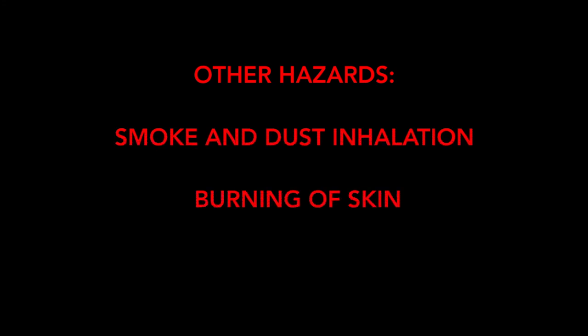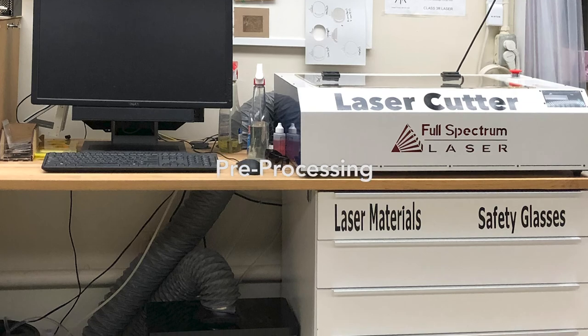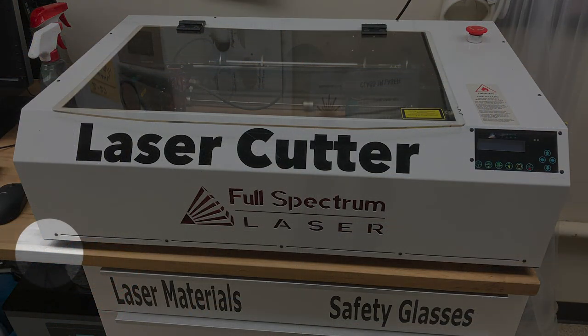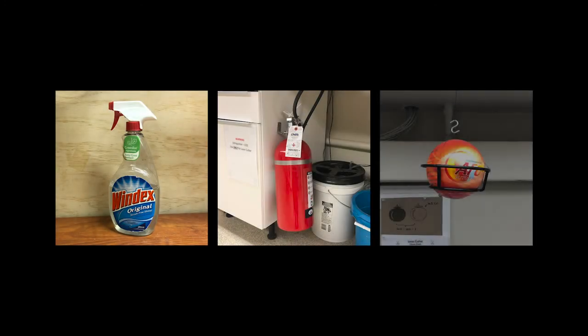Other hazards include smoke and dust inhalation, burning hazards, and machine overheating. We'll introduce you to the remediation and elimination of these dangers as we set up for the job. Before turning on the system, do a complete visual inspection. Make sure the laser cutter is stable on the countertop and that all fire suppression materials — water bottle, fire extinguisher, and fireball — are present and easily accessible.